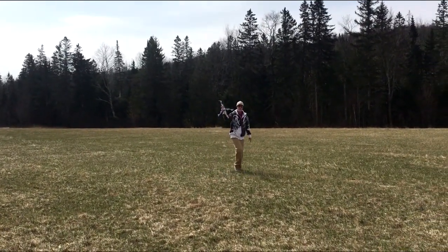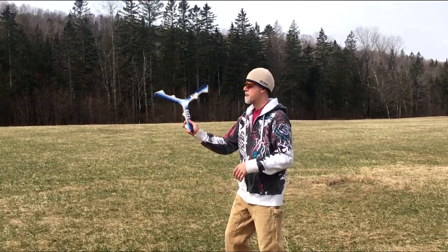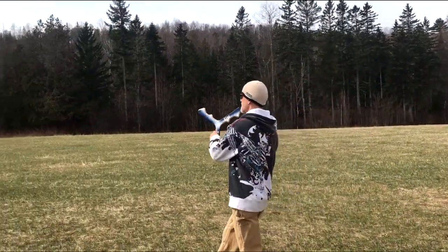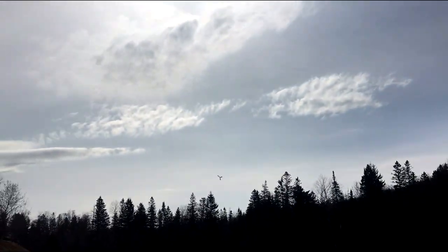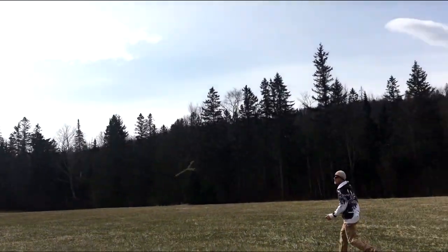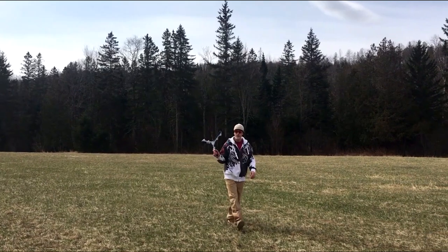Are you ready? Three throws, three catches.